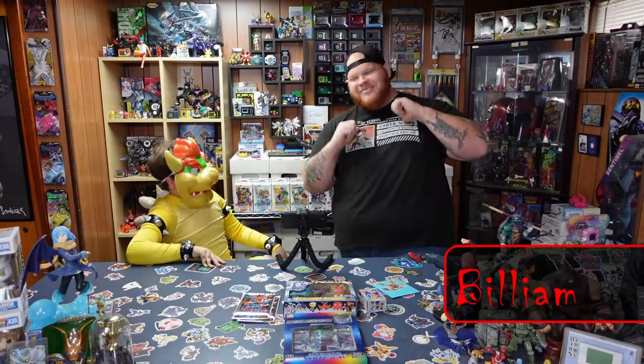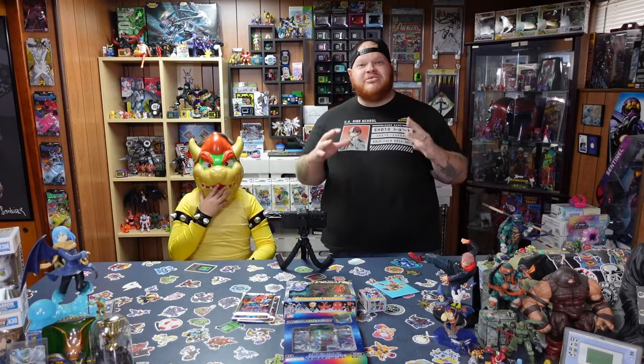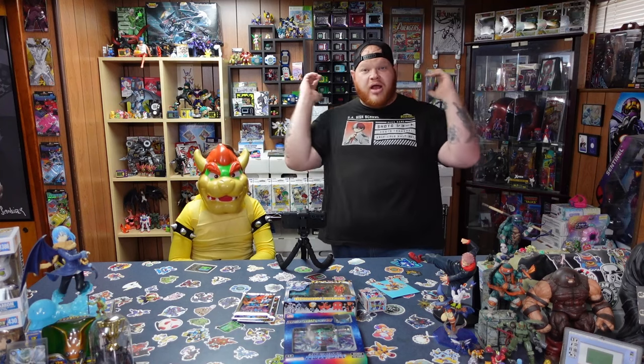Hey guys, I'm Bowser Dew! I'm Billiam, and we are the Digi-Dos! So we have a ton of awesome vintage Digimon products that I found at a local anime store the other day. We're super excited to open them, unbox them, find out what they are because some of them I've never seen before. So let's run an intro and get right into it!